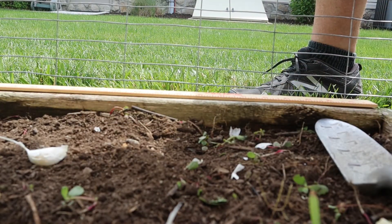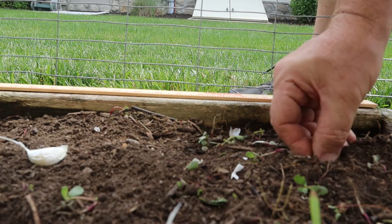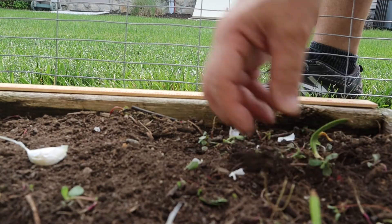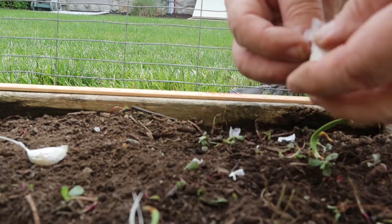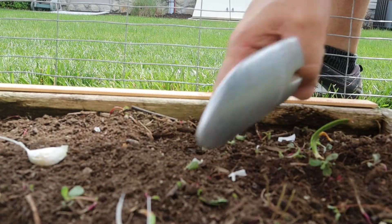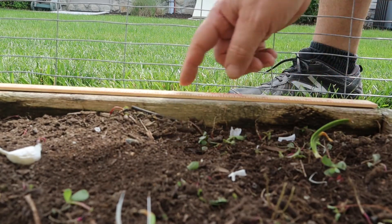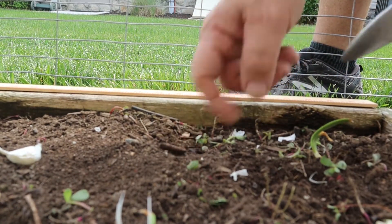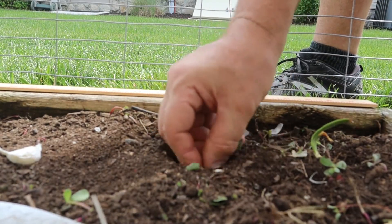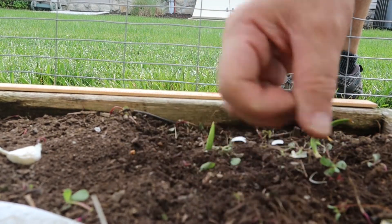I'm going three inches in and three inches up in either direction, just below the surface. Now going six inches apart, I'm going from the three to the nine and coming in three inches — right there. Work this in and plant it just below the surface.